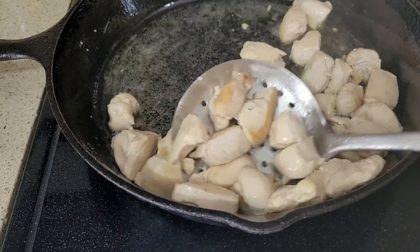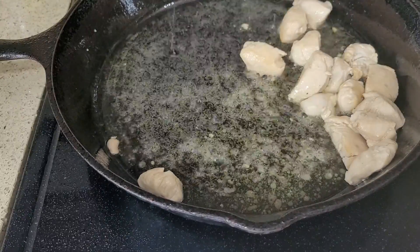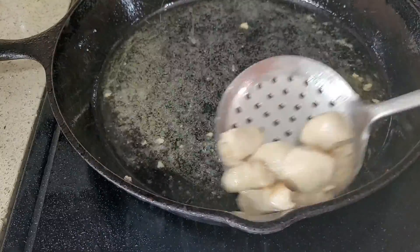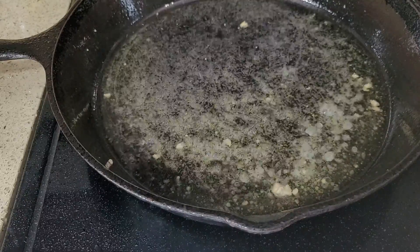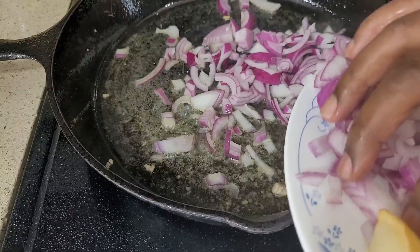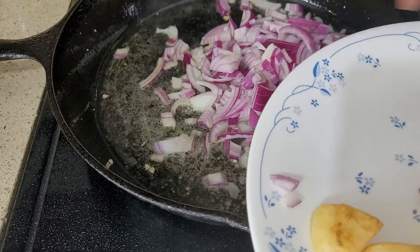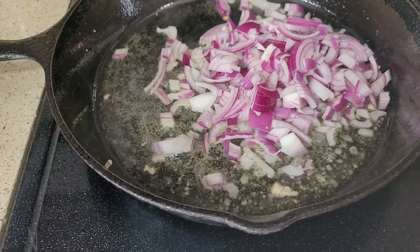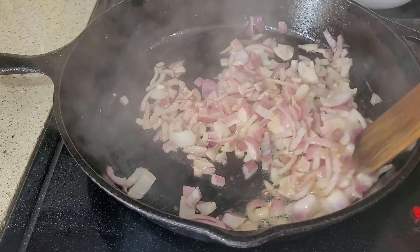Cook this chicken now and keep it aside. Cook till it's brown or light brown — don't overcook it. It takes about two to three minutes. It's almost cooked.